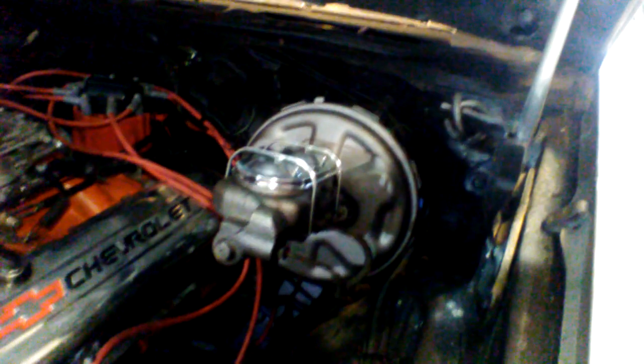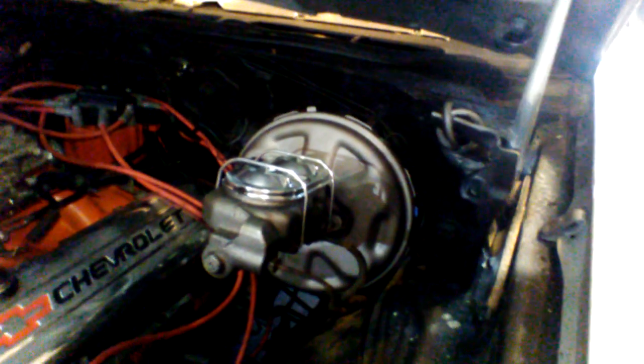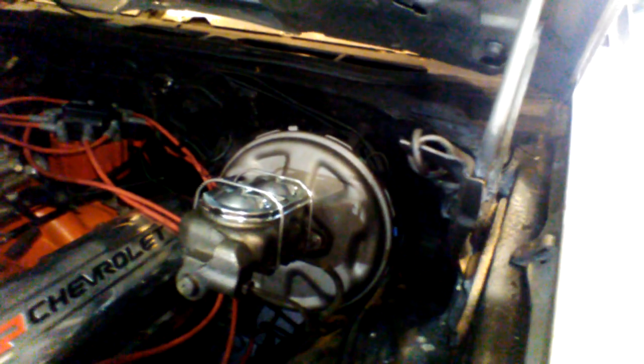We've got our disc brake power booster — it's actually a 70 Chevelle power booster, it doesn't care if it's disc or drum. But we got a 70 Chevy Corvette four-wheel disc brake master cylinder that bolts right up to it. That gives us the right line pressure. We've got a proportioning valve coming — it lives way down there where all the brake lines meet up.